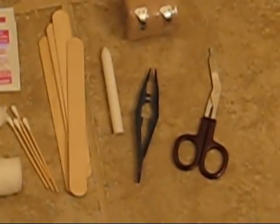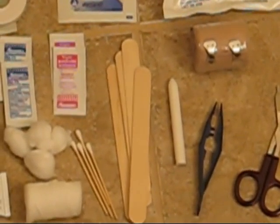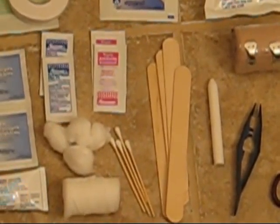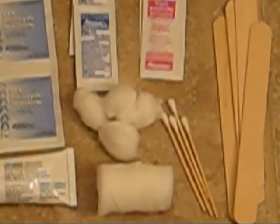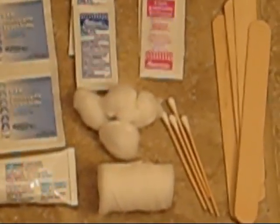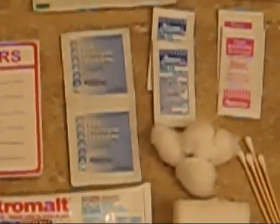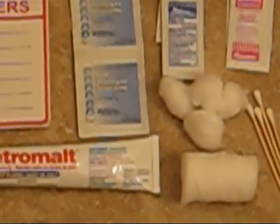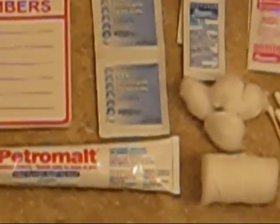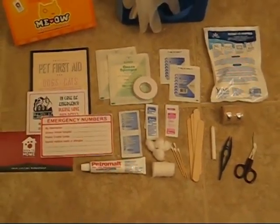There is an elastic bandage with clasps, scissors, tweezers, and a septic pencil right next to the splints and q-tips. The q-tips are really great so you can keep everything clean and not infected by applying the various ointments — the antibiotic and hydrocortisone — shown right next to it. There are also cotton balls and some extra gauze dressing.